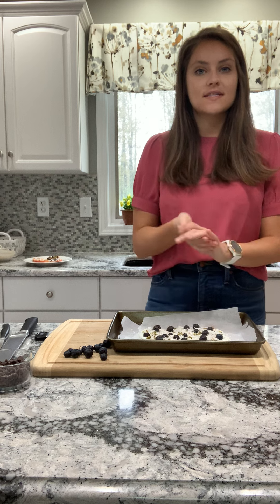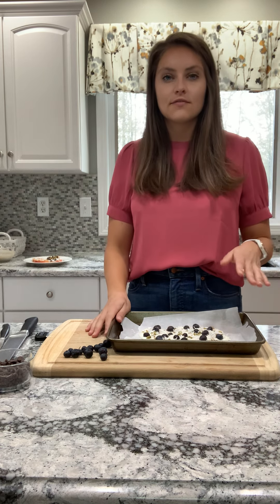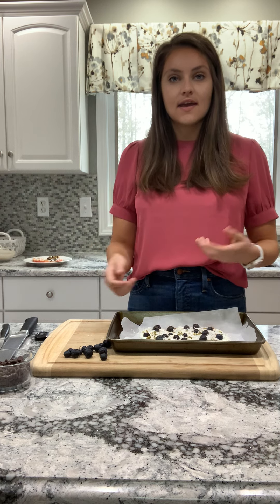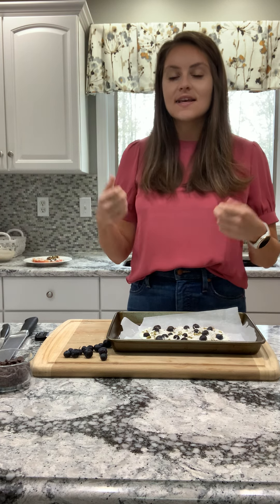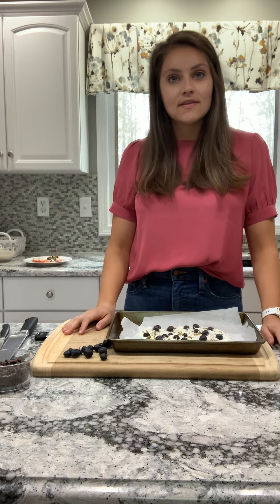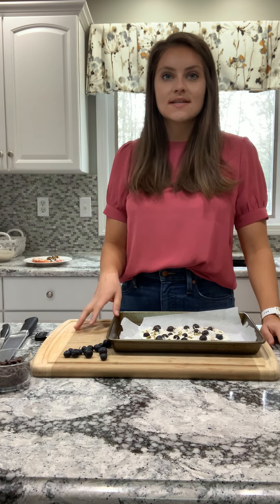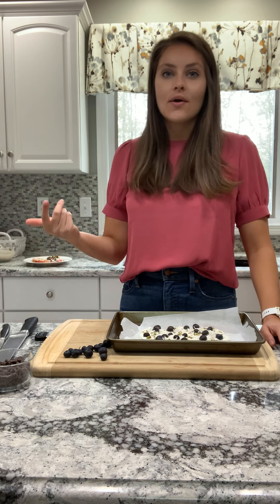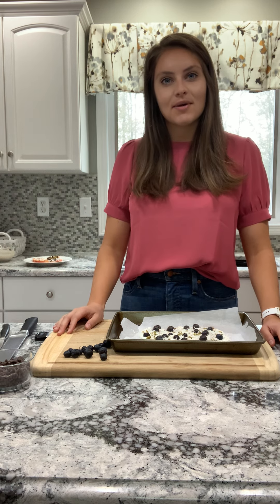So now once this is done, you've created your masterpiece. Put it into the freezer for 20 to 30 minutes until it's fully solid and frozen. Then you take it out and crack it into pieces and you have your bark. I would keep it in the freezer just for storing purposes, but this is a great little snack to have on hand for when you're sitting by the pool or you just want something nice and cool for the summer.